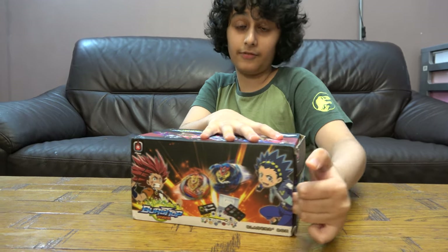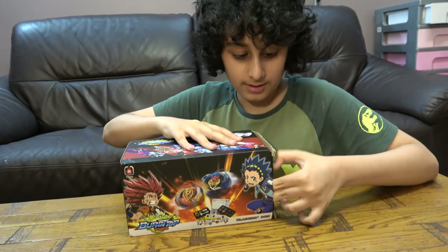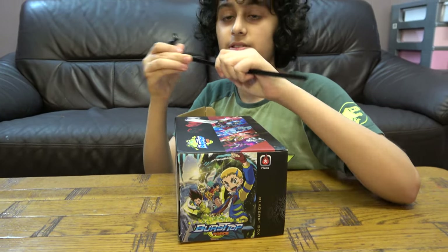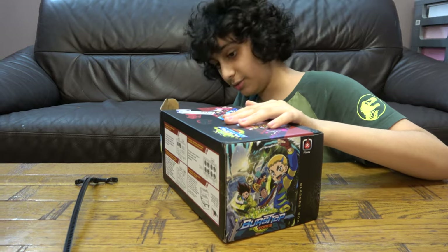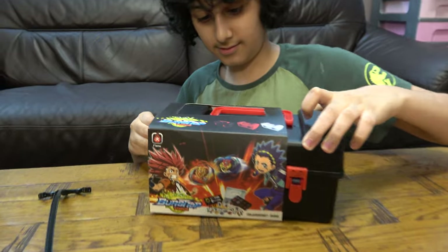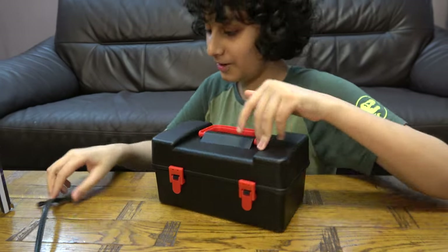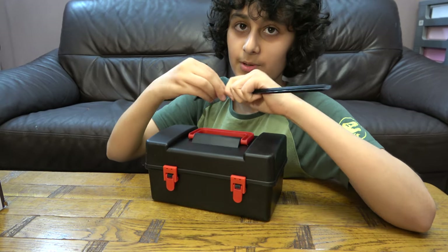I took the tape off already — if you've watched any of my videos, I always struggle with that. Okay, so we have this on the side of the box, it's really cool. It's kind of bent though, but it's okay. Let me straighten this real quick — there we go, that's good.